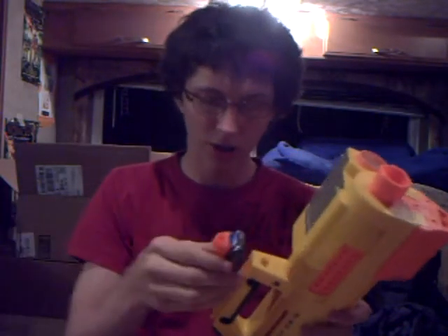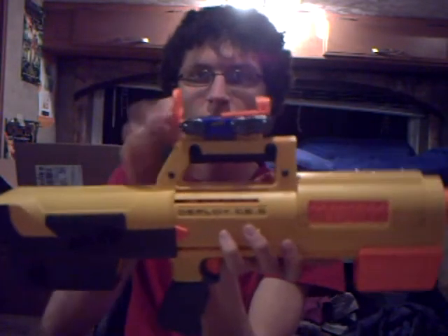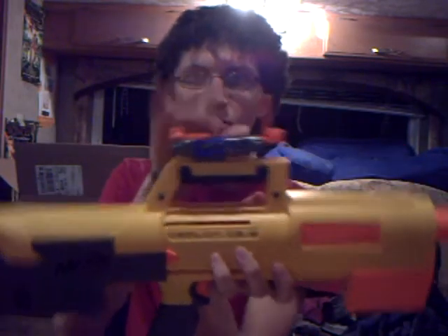I'm gonna put a couple other sights on here so you guys can get a feel of what it's like. Pinpoint. Launch strike. Mission tack — that looks pretty cool on it.